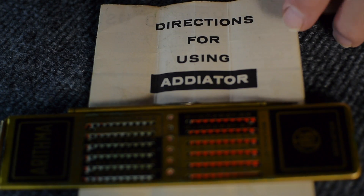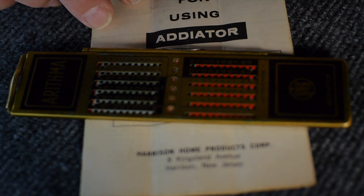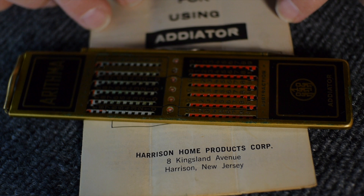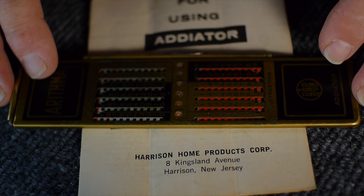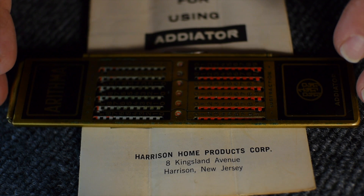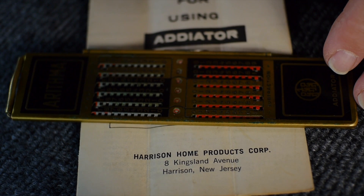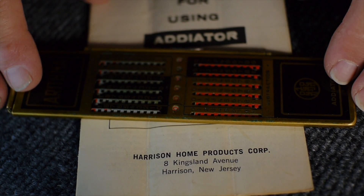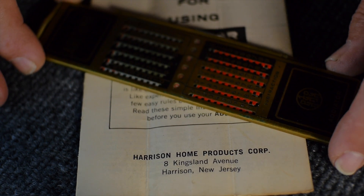The Atiator, as per this little booklet, was marketed by Harrison Home Products out of Harrison, New Jersey. If it's similar to the other brand I had as a kid, my grandpa bought it when he was involved in a lot of mail ordering — this Harrison Home Products company was probably one of these mail order outfits. But again, this is made in Germany, it's a really nice quality unit.